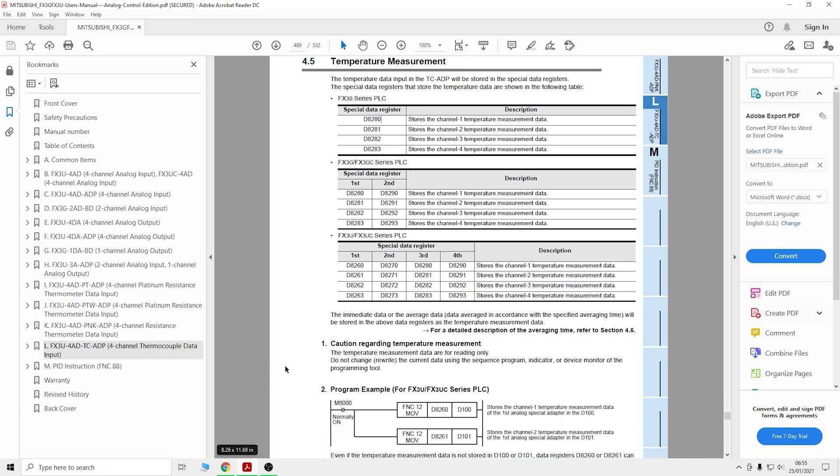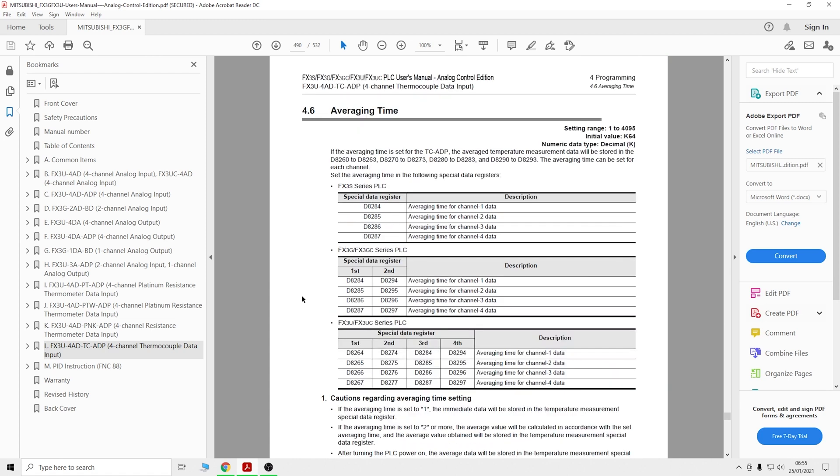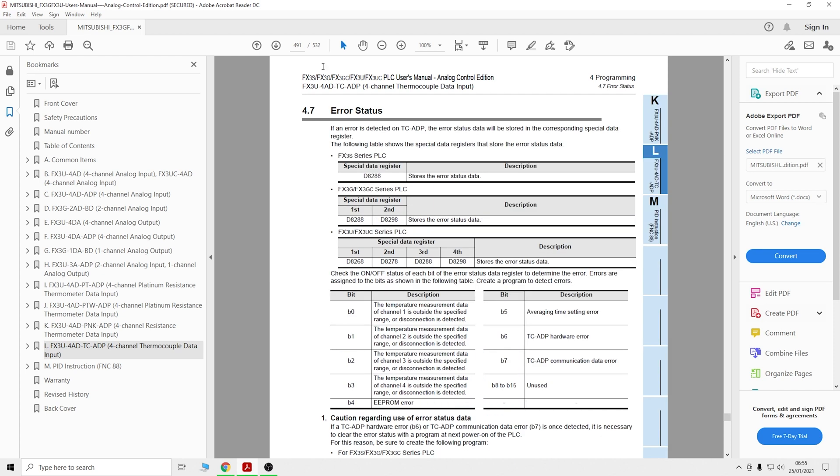There's also the averaging time. You can use D8284 to select a time window period - within that time period the card will take an average value and display that rather than having a number constantly flashing around. It will just take the average value from the time period you've selected. I'll show how that's set up in a minute.